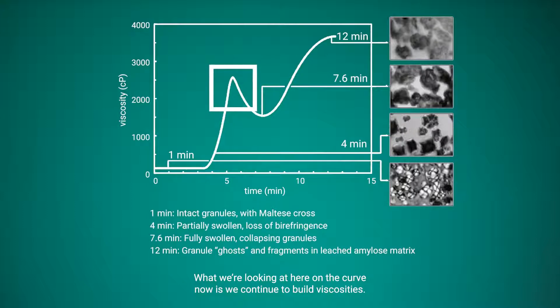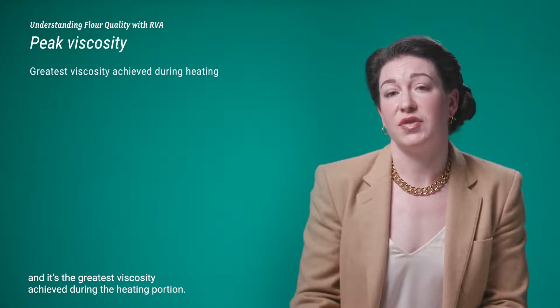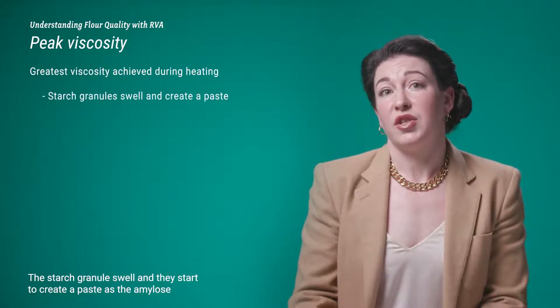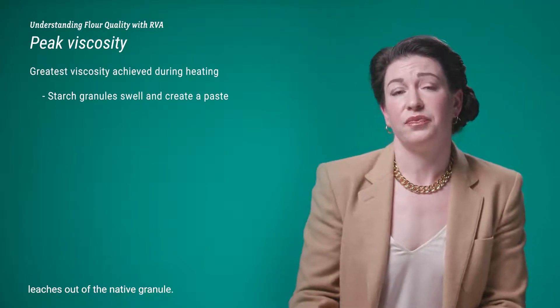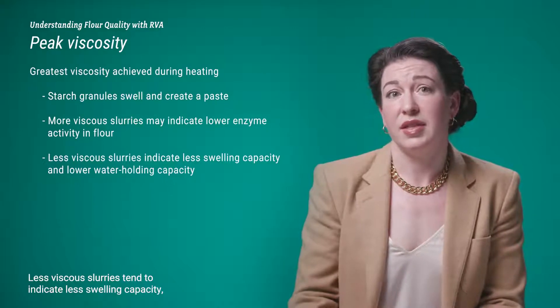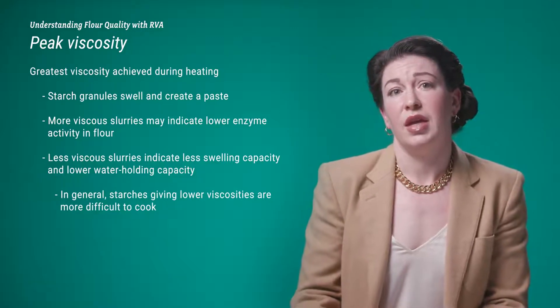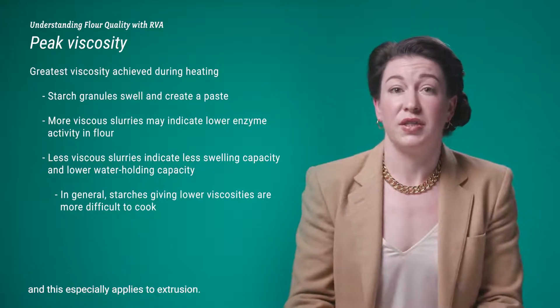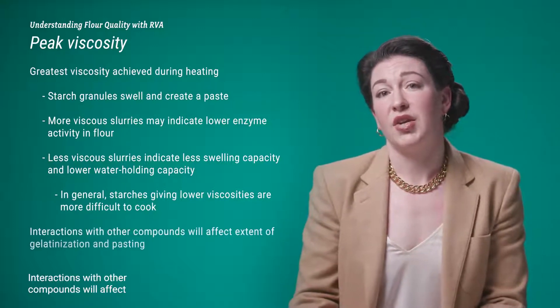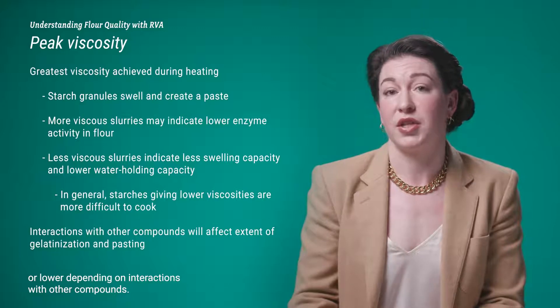Continuing along the curve, we reach peak viscosity — where the granules have swollen to their maximum size and are exerting the maximum torque during the heating cycle. This is the greatest viscosity achieved during the heating portion as starch granules swell and create a paste as amylose leaches out. More viscous slurries may indicate lower amylase activity in the flour, while less viscous slurries may indicate less swelling capacity, meaning the starch may be more difficult to cook and gelatinize. In general, starches giving lower viscosities are more difficult to cook, which especially applies to extrusion. Interactions with other compounds will affect the extent of gelatinization and pasting.